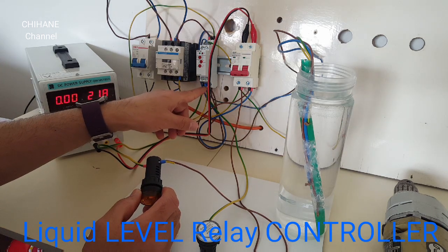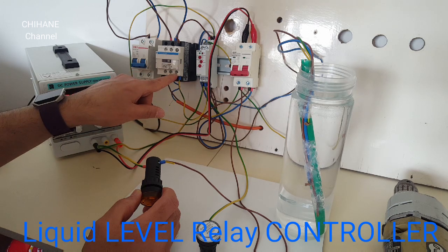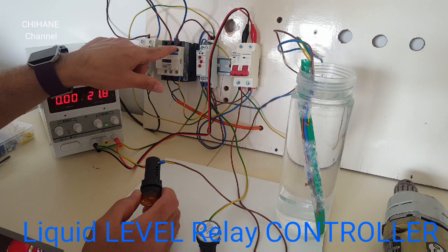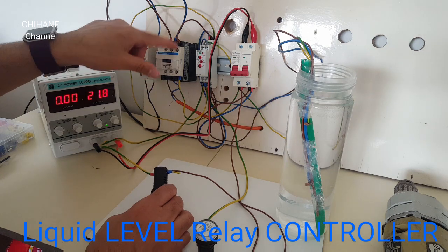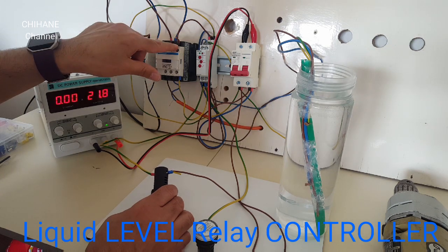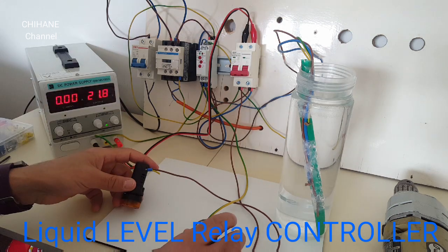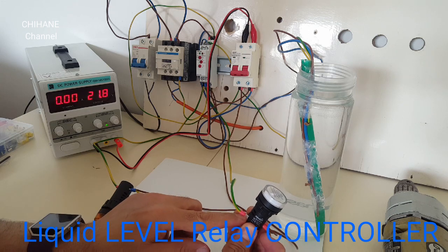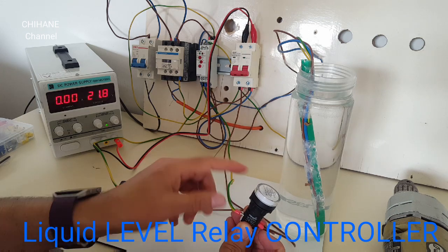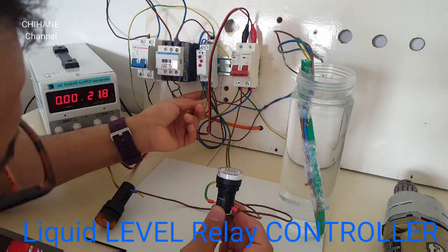From number 12 it goes straight to A2 on the contactor coil, and from there it gets out from A1 of the contactor to A2 of the relay. The other terminal of the light goes to number 14.